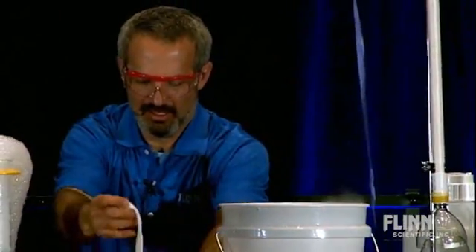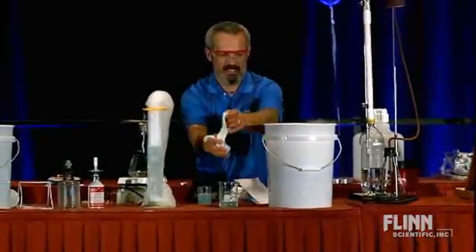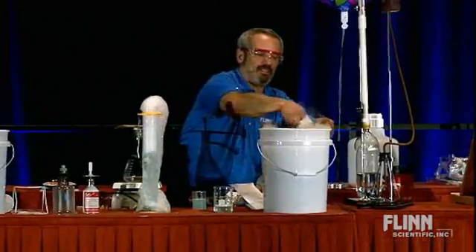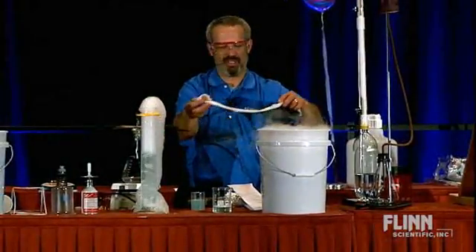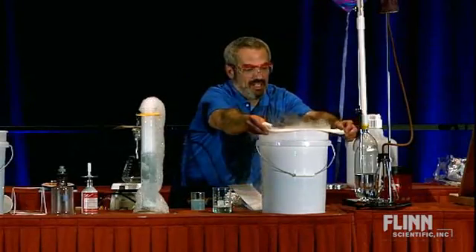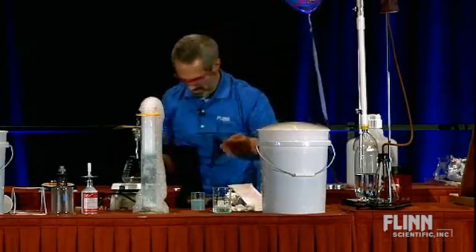Paper towel soaked in some soapy water. Going to wet the rim here first, trying not to get too much soapy water in there because then you just have this all over the place. But I'm just going to draw it across the top here, and let the fun begin.